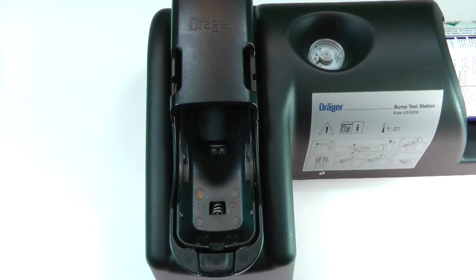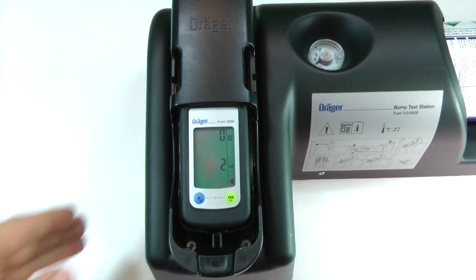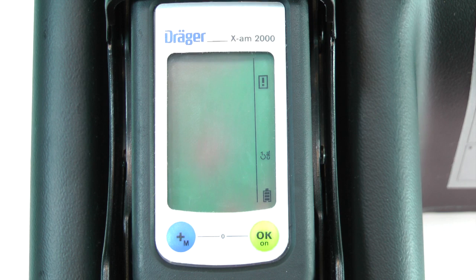You can set the appropriate calibration concentrations in CC Vision. Insert the instrument into either a bump test station or a calibration cradle with the matching concentration of calibration gas.